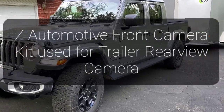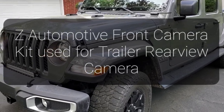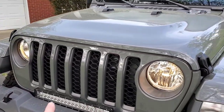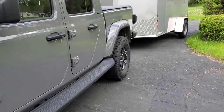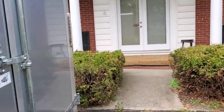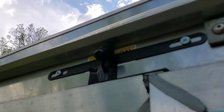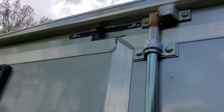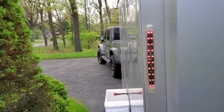What's up Jeep people, today I'm gonna give you my review of the Z Automotive front trail cam. Normally you would mount it right here on the front, but what I decided to do was wire it to the back of my cargo trailer. I'm also planning on doing the same with my camper. In the back of my trailer I have the camera mounted right there, shooting back behind me, so I can see what's behind my Jeep.